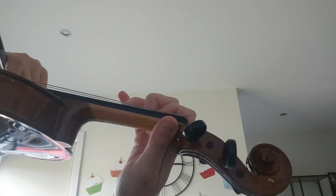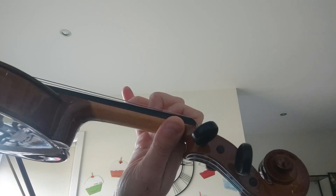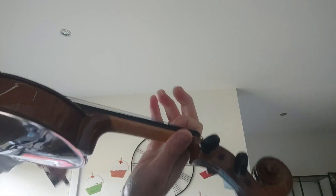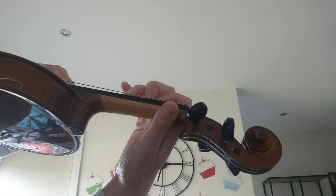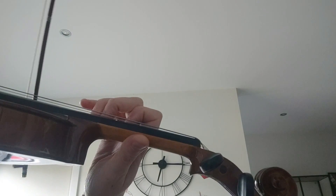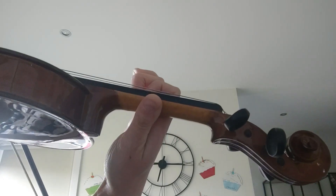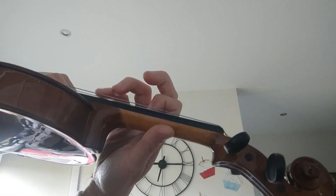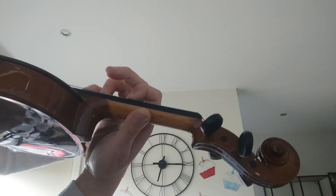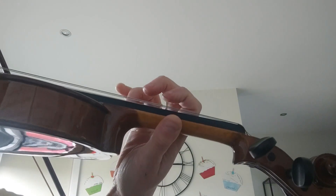Four and a half counts: one, two, three, four, one and — we push to the bottom. Now low first, double, up, up — we go on the E string. Three: one, two, three, four, one and two — rest, rest, four, two, three, four, one and two.